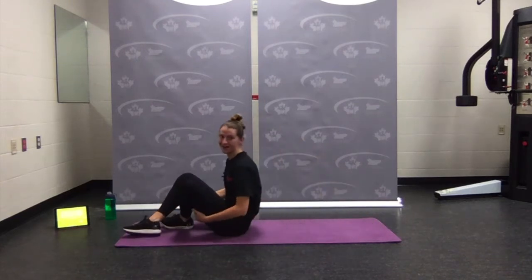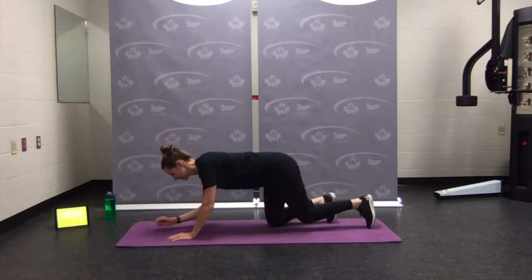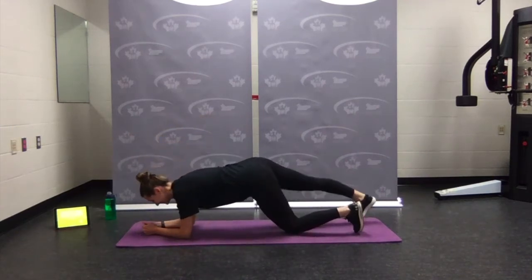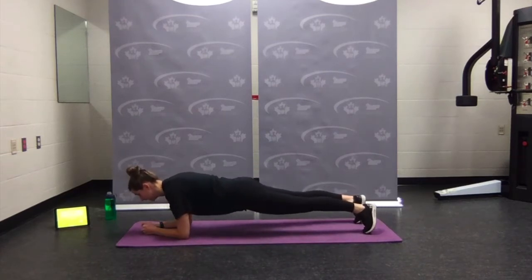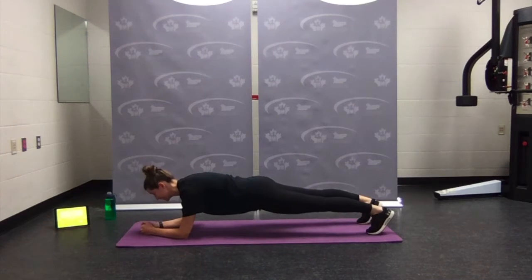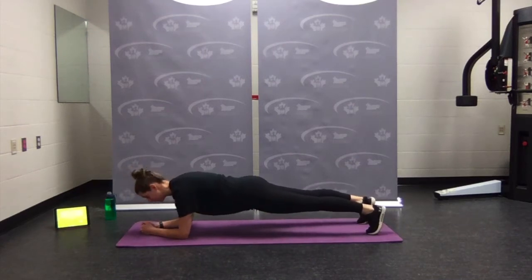Halfway there — number five: body saw. Flip over, elbows under the shoulders, long straight spine. We're going to rock forward — shoulders come forward — then rock back. Belly button in, squeeze glutes, quads, hamstrings. Body saw: rock forward, rock back.